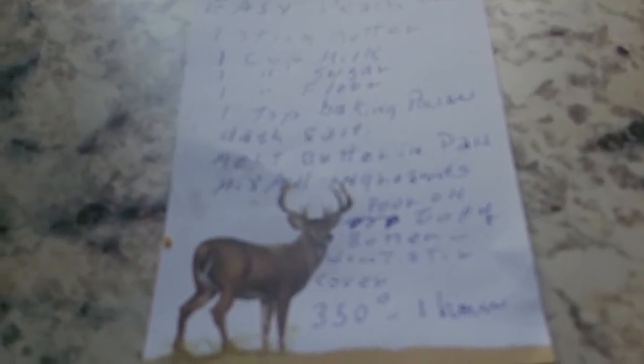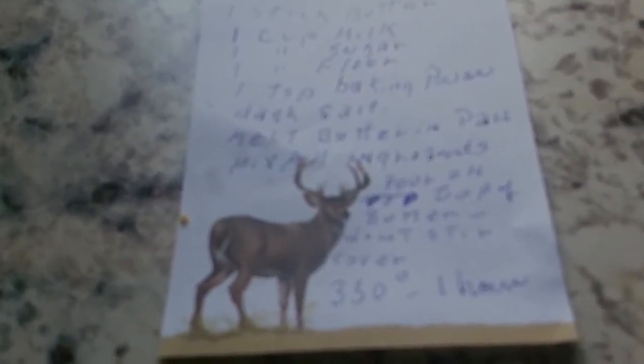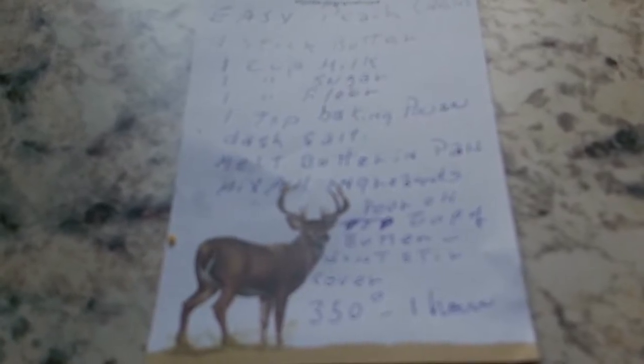You put it in an eight by eight pan. Then you take a cup of milk, a half a cup of sugar, and a cup of flour — I use self-rising flour. If you don't use self-rising flour, you'll have to use a teaspoon of baking powder and a dash of salt. You mix all that together: the milk, the sugar, the flour, the salt, and the melted butter.